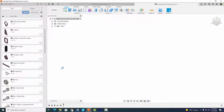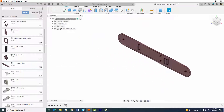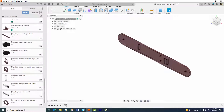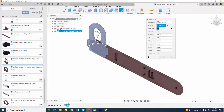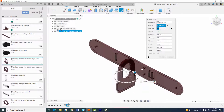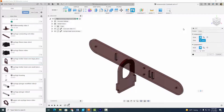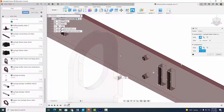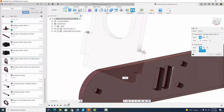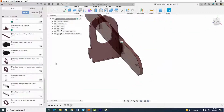The first thing we're going to do is bring in our lower arm part. We're going to select the syringe holder lower arm large piece and insert that into the current design. I'm going to put it into place and rotate it, then hit okay. Go up to Assemble, go to Joint, select Motion, make sure you select Rigid, and select this center point — it corresponds to this center point right here. Select okay.